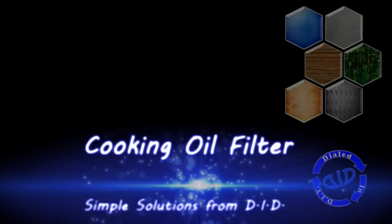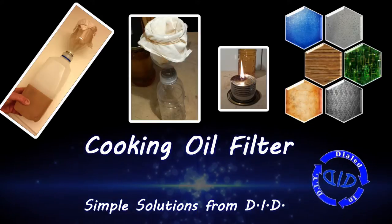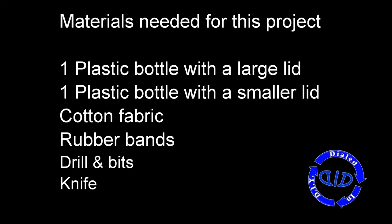Today on Dialed In DIY, we're going to make a filter so that you can salvage your old cooking oil for future projects. Making this filter is easy. All you need are a couple of plastic bottles, some cotton fabric, rubber bands, a drill with some bits, and a knife.